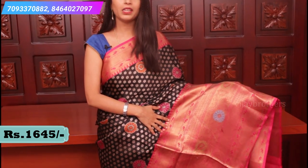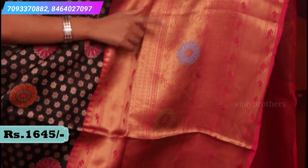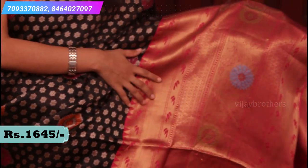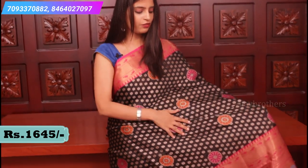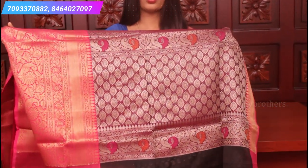The last saree in this organza weaving - black and nice pink colour combination. A very big border. Look at the border - antique zari weaving and floral motifs in green and blue. Peacock creeper style border with a 4-inch temple design border. If you look at the body, floral motifs all over the saree - small floral motifs with different colours, pink and orange spread all over the saree. Very beautifully made saree. This is how the pallu looks - a contrast pallu.